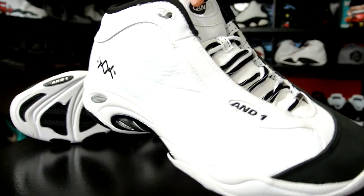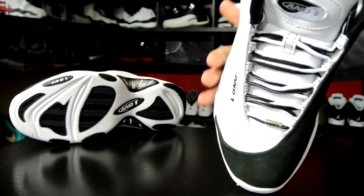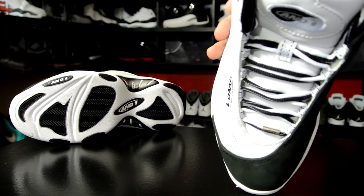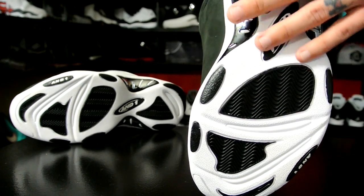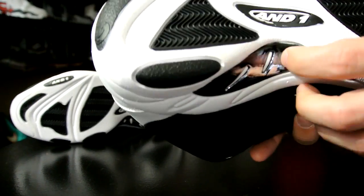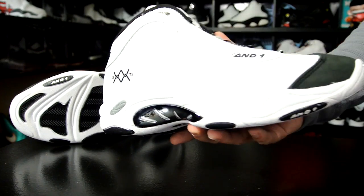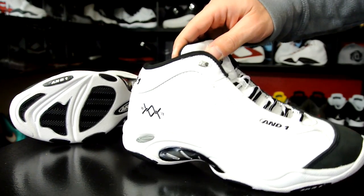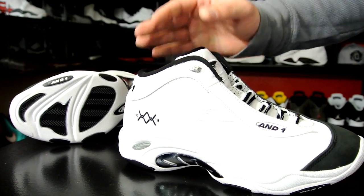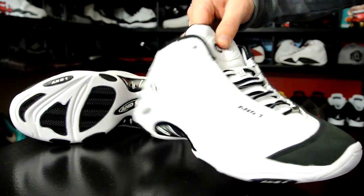Ventilation is pretty self-explanatory — there isn't any. Support is going to come mostly from the fit. This was released during a time when outriggers weren't widely used, so there really isn't an outrigger. The base is flat though, so it'll be fairly stable. You also have TPU plates for torsional and arch support, and they felt fine on foot. The softness of the material and the lack of ventilation could affect overall support if the materials get too soft from heat and moisture.